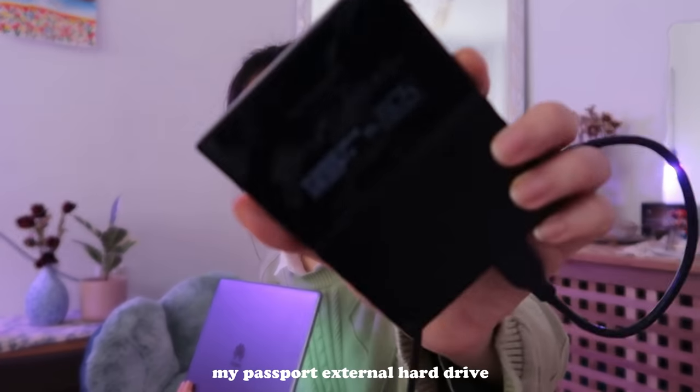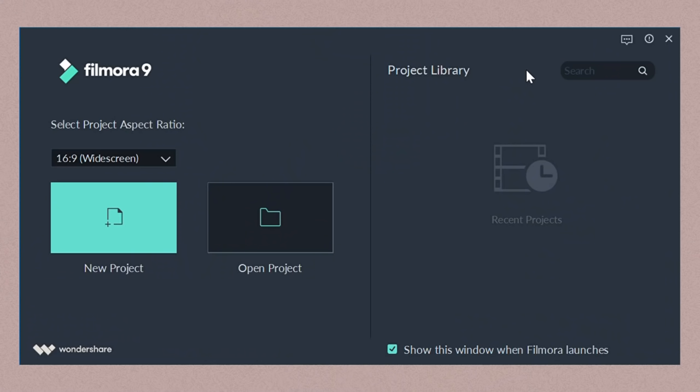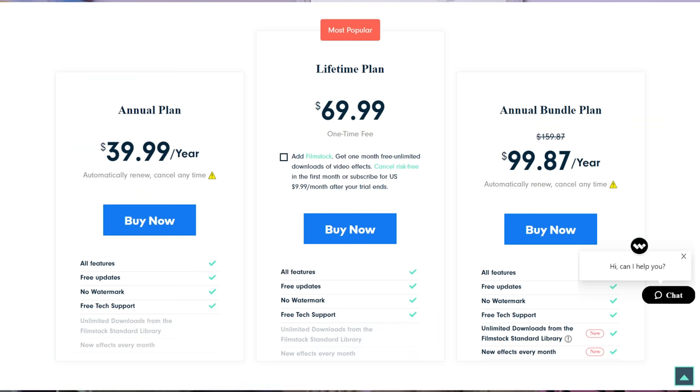The hard disk I use is by the brand My Passport. I actually got it as a gift from my friends as a way of showing support to me making videos on YouTube, which was really sweet of them, and I've been using it every single time I edit. The software I use to edit every single one of my videos is Filmora Wondershare. The fee for this software is $70 — it's a one-time payment so you don't have to renew it every year. Personally, I think it's worth the price because it has everything I need.